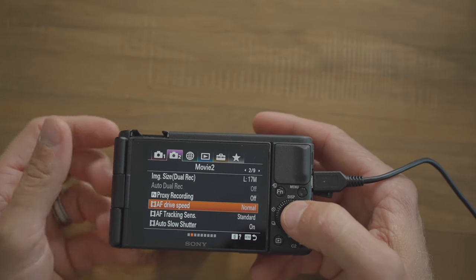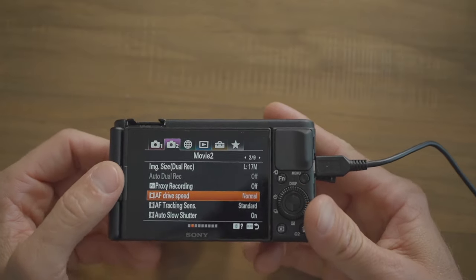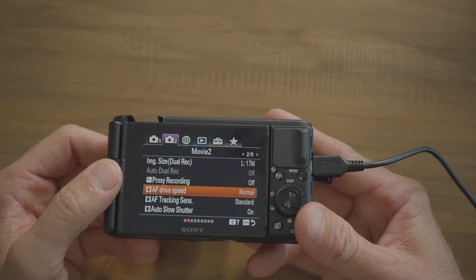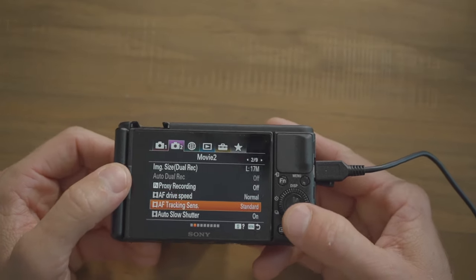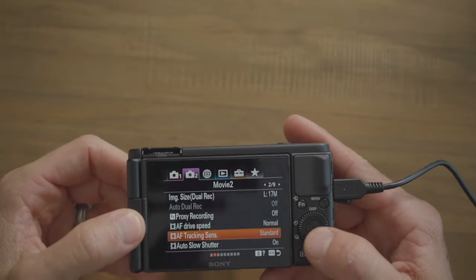Autofocus drive speed is set to normal and autofocus tracking sensitivity to standard. If you set it to responsive, you'll often get that pulsating in-and-out where the camera can't decide what to focus on — it makes the footage look amateur. Leave it on standard.